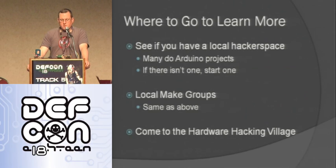Where can you go to learn more? I go to my local hackerspace — they do a ton of Arduino stuff and I know a lot of other ones do as well. Just Google and see if you have one near you. If there isn't one, consider starting one and spreading the knowledge. A lot of places also have local Make groups that do the same kind of stuff.